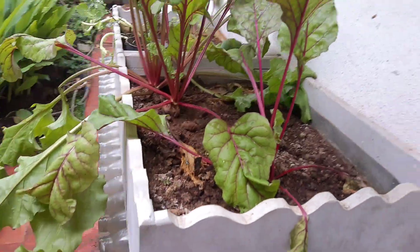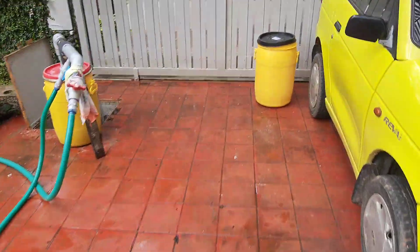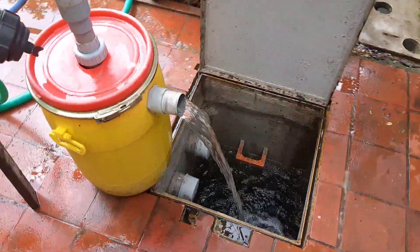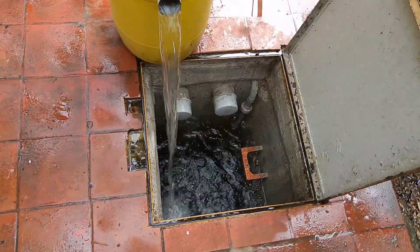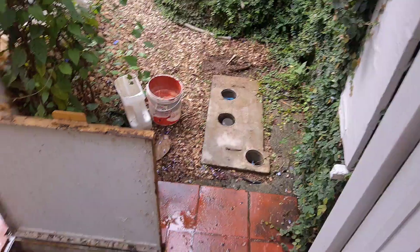From there the water goes to Tank 1. That filtered rain water comes into this Tank 1. It is about a 4500 litre tank, which can also receive water from the layout if we need.